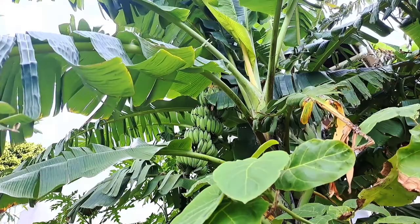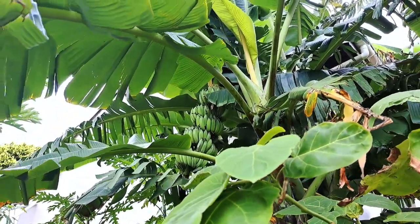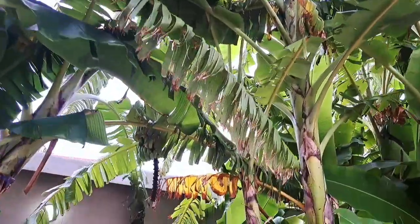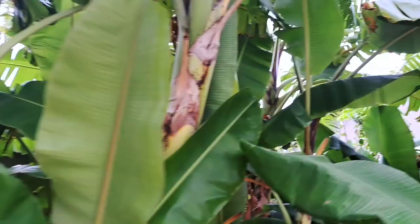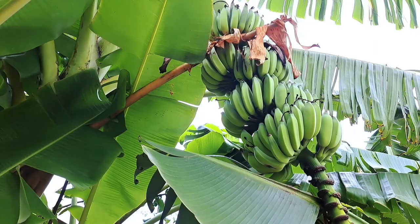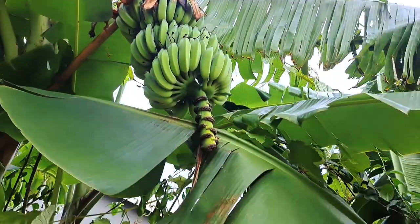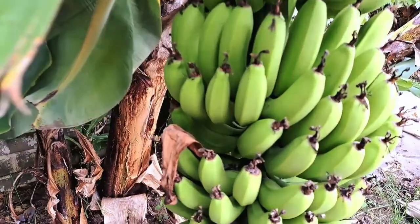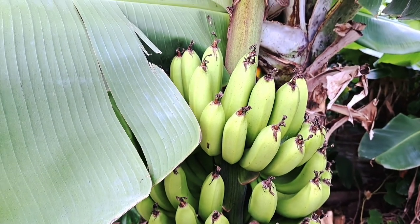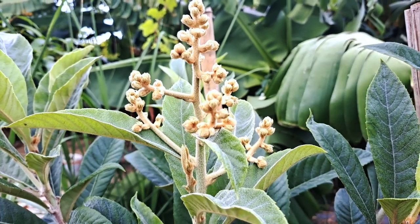We've got some bananas still growing. Let's count them up: one, two, three, four, five — so in total there are five racks of lady finger bananas. Over here is your normal Cavendish, which is almost ready.